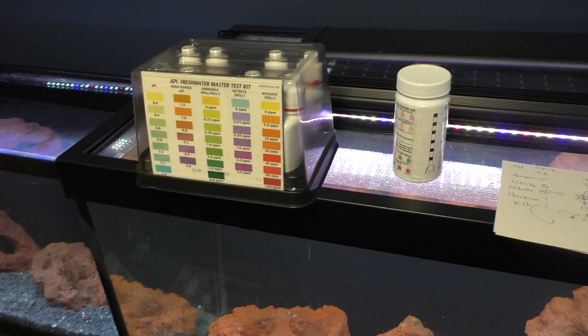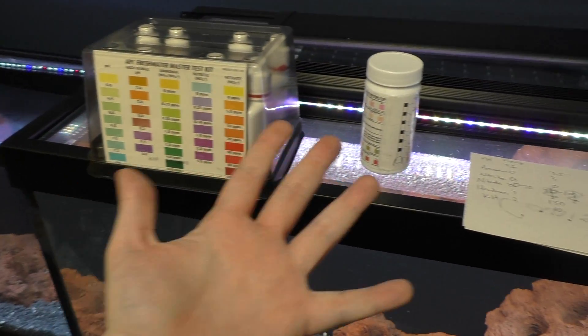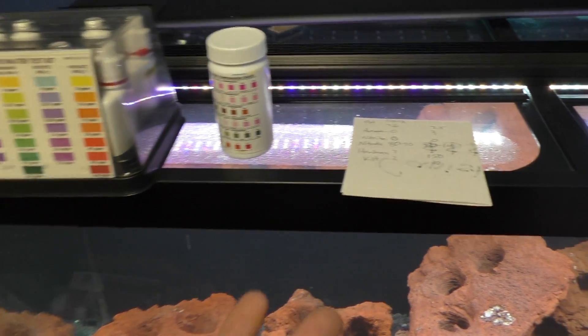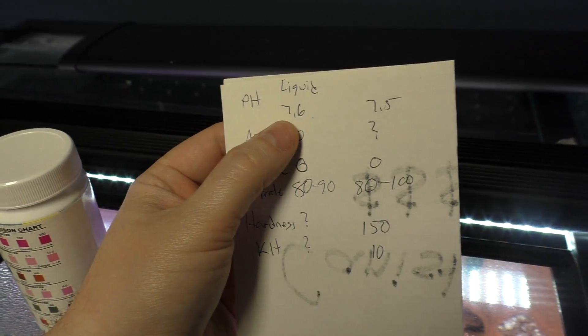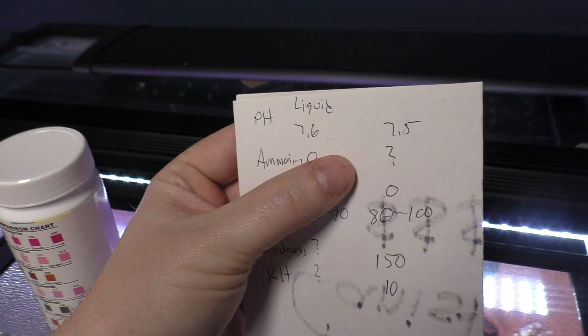So here we go — we had the shootout: API Master Test Kit versus the Tetra six-in-one strips. In a side-by-side comparison, trying to be as non-biased as possible, pH was 7.6 in the liquid kit and 7.5 in the test strip.